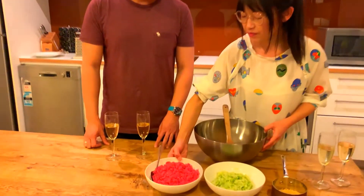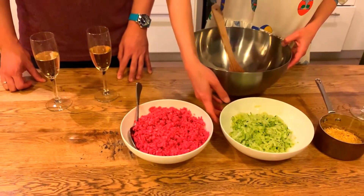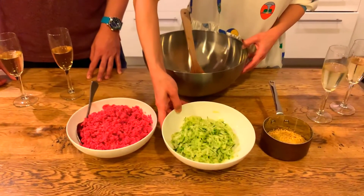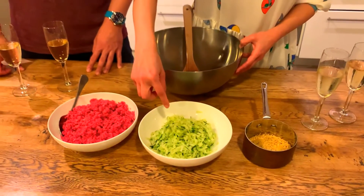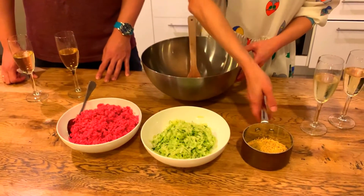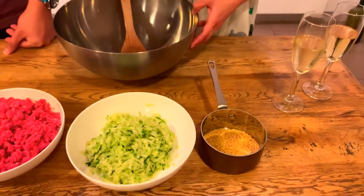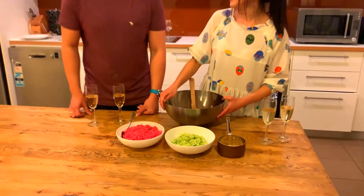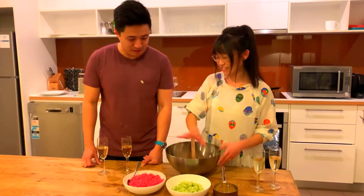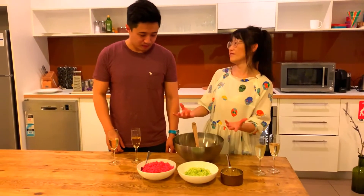You have 500 grams of four-star beef mince, and probably two cups of grated zucchini — I actually squeeze out the excess liquid. And this is the cheating bit: I have this chicken noodle soup packet, which adds the flavour and actually binds them together. Basically you just put them all together and form them into balls.